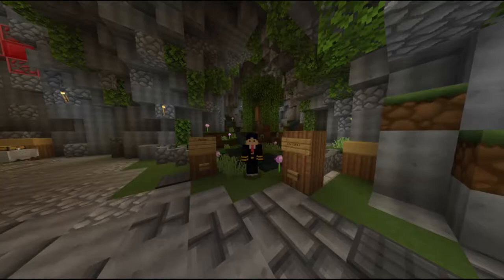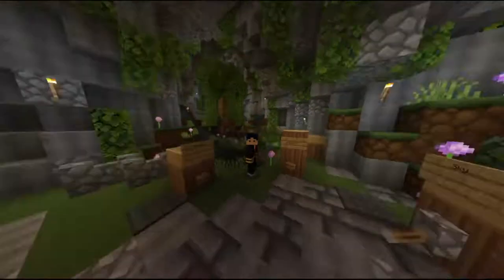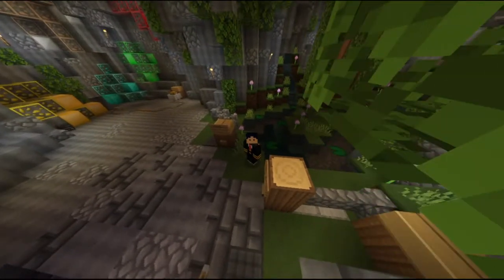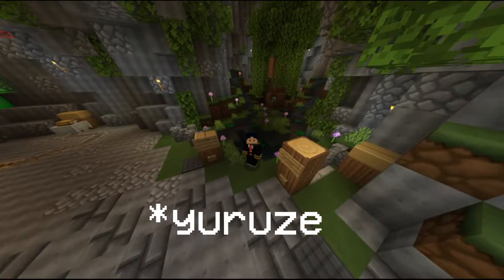Welcome back guys to an epic Minecraft video. Today I'm going to be reviewing the Anglerfish Texture Pack 128x by Eurozuri — I don't know how to pronounce the name, I'll just leave it in the description and on the screen right now.